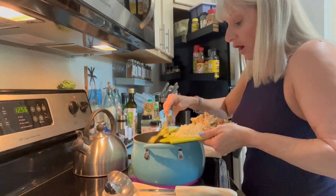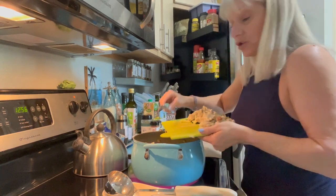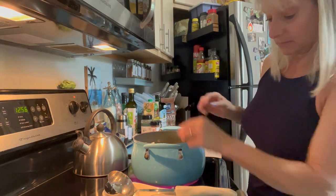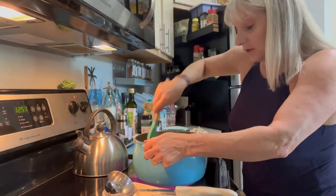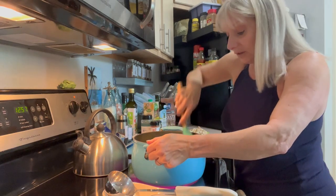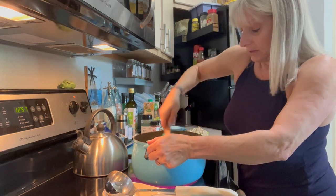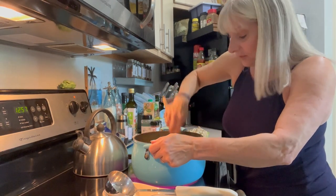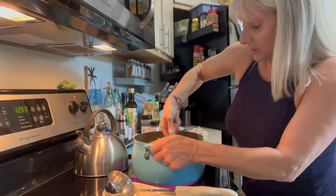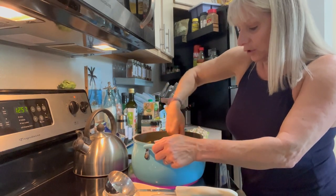Now if you were using chicken that was uncooked, you would cook your chicken first, cool it, and then shred it. I already had my chicken all cooked down, so I just shredded it — it's all ready to go, so I just need these vegetables to cook down. As everything starts to heat up, I'm blending the spices and olive oil by just tossing my vegetables so that they're well coated, and then I'm going to let it cook down.